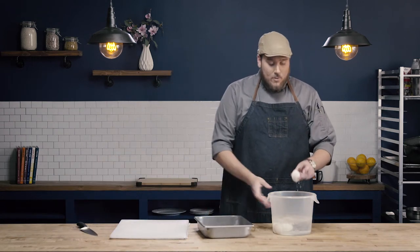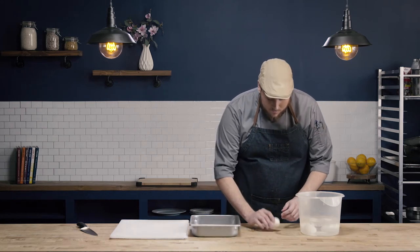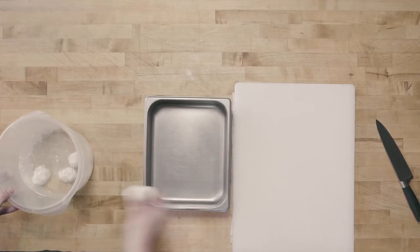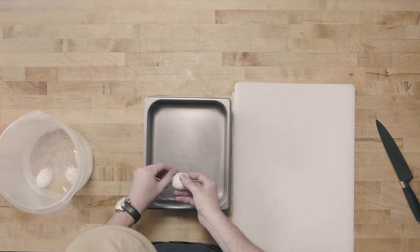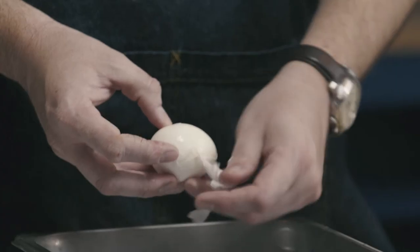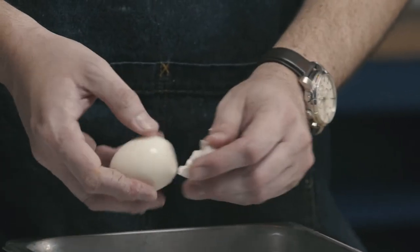I can store my hard boiled eggs just in the shell like this, or I can peel them. To peel them, I'm going to crack them all the way around. You can do this under running water — I'm just going to use my ice bath since that'll work just fine. I'll use the flat of my thumb to peel the shell off. Two things help make eggs peel easier: first, we used vinegar in the water; second, slightly older eggs are going to peel better than newer eggs.